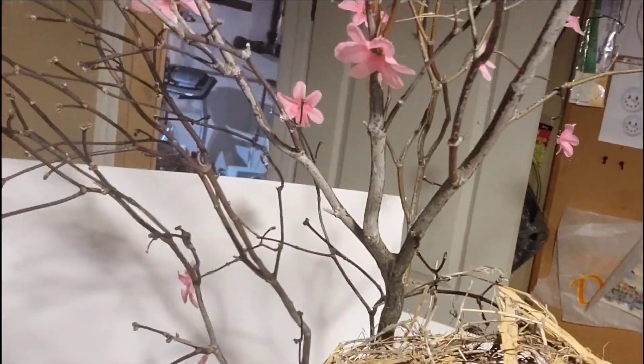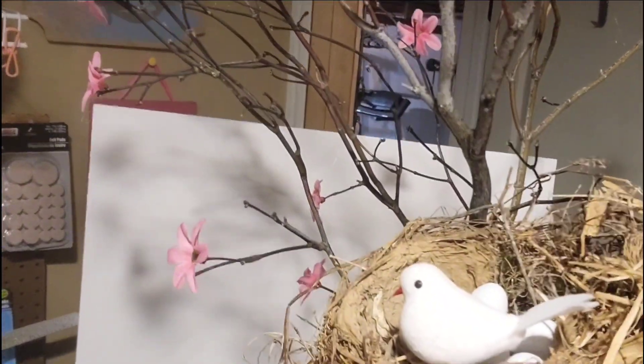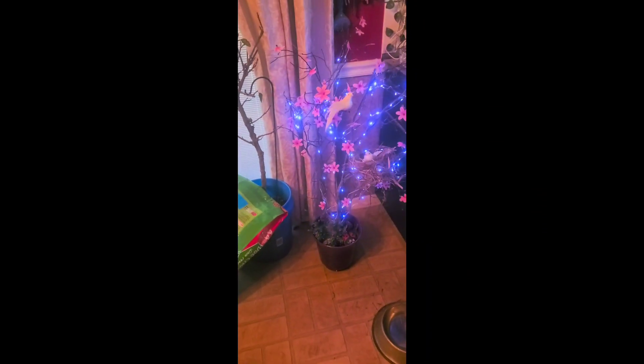I think it turned out super cute. Can't beat it for free. Here is the final reveal, once I added the lights and put it in my dining room.